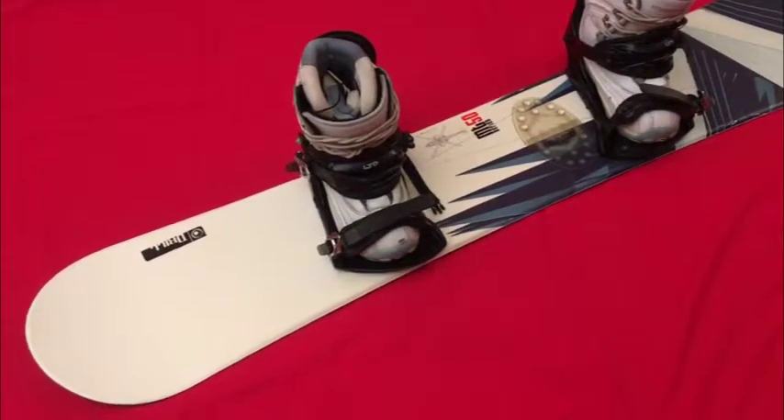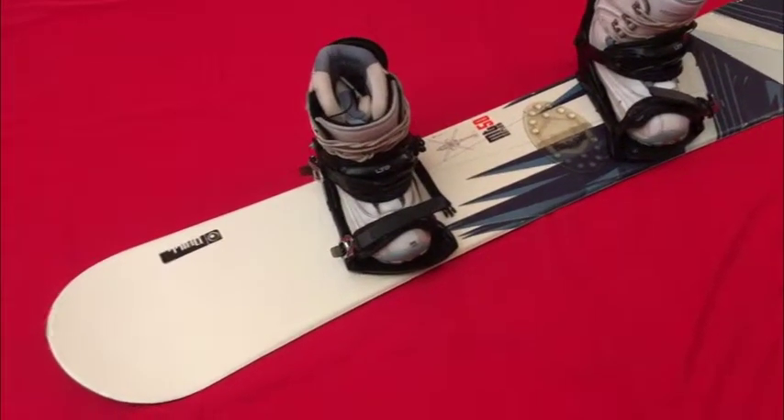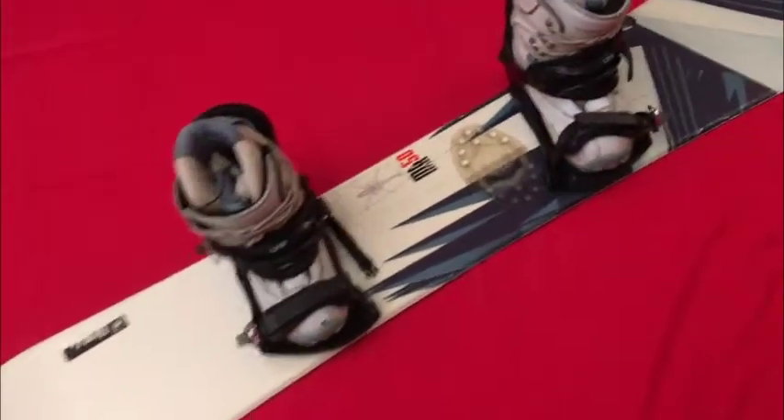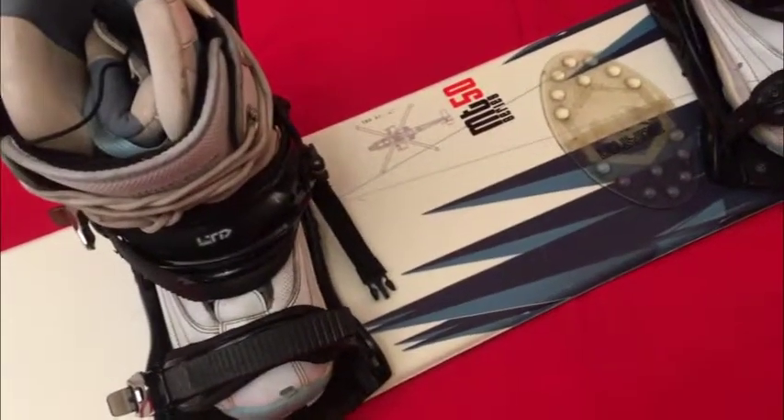Here's my nice Burton and Kemper snowboard setup. Let's go through it. This is a Burton 150cm board — it's the MT50 series. Look it up if you want, but it's a good looking board. No issues with it really.